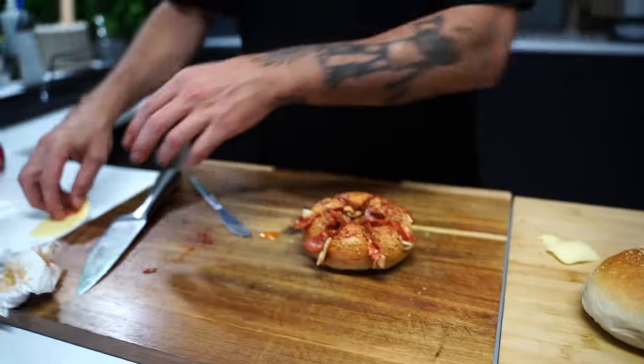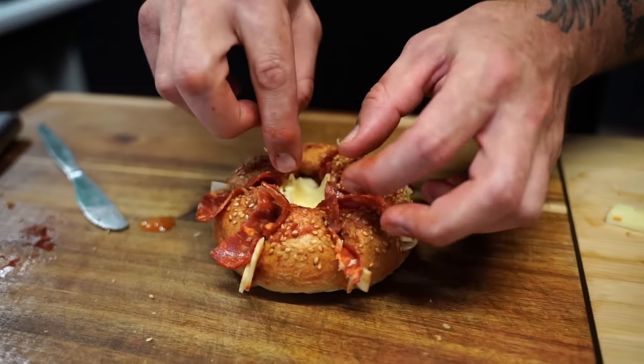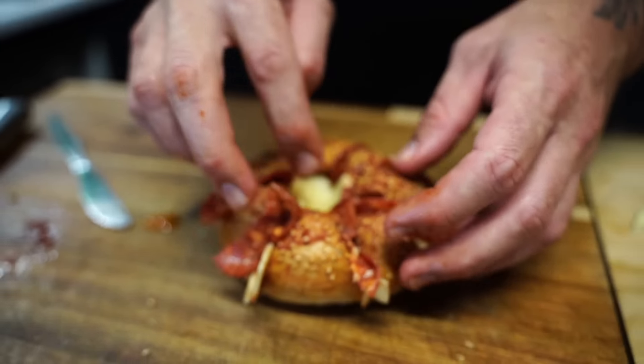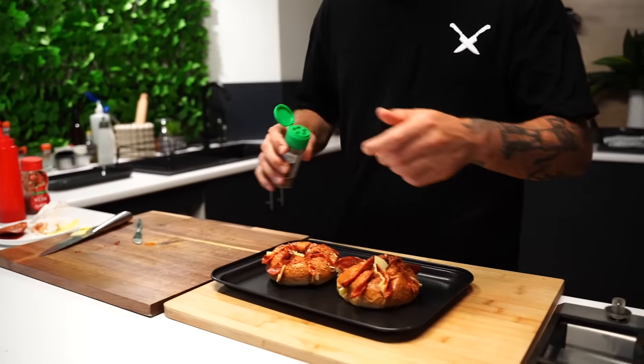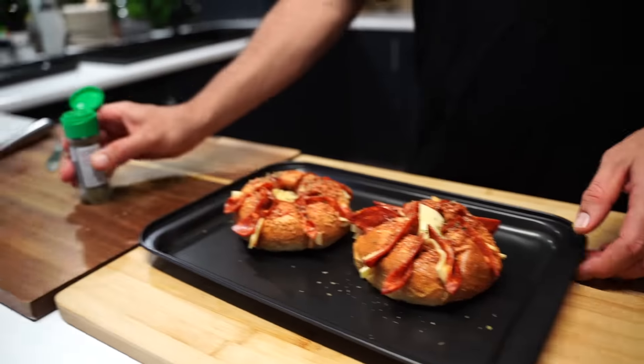All in. Now our cheese — fold it over, fold it over. Boom, in the middle there. So that's it, they're on. Now a bit of Italian herb on top. And boom, there you go — in the oven. Until that's nice and melted, then bring her out and you're on.